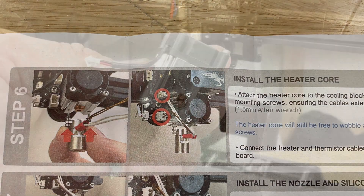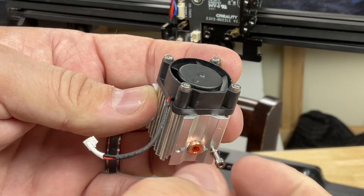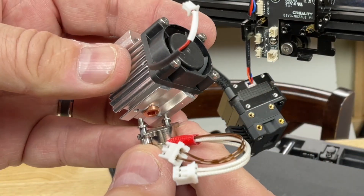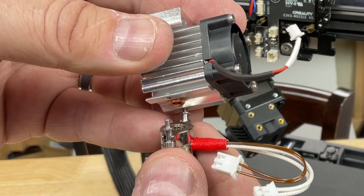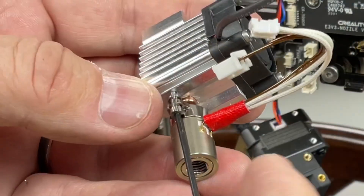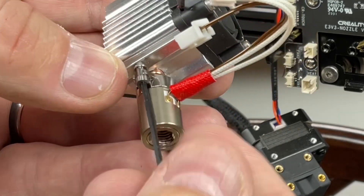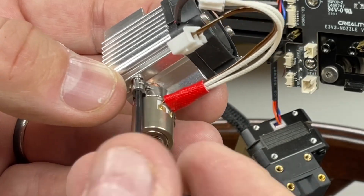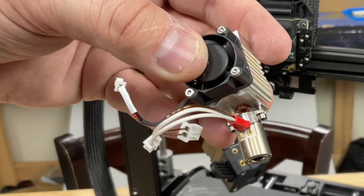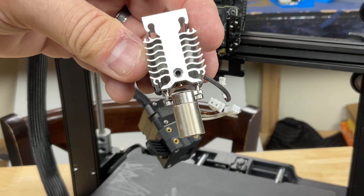Now we need to install the Flowtech heater core. There are two new screws for holding it — hand screw one into place, then slide the other onto the heater core slot and hook it onto the hand-tightened screw. Get it lined up into the heat sink, hold it with your thumb, grab a 1.5mm Allen wrench, and tighten until it bottoms out on the heat sink. Then tighten the other screw on the other side. Make sure the wires are facing the fan — very important they face out this way and not toward the grub screw side.